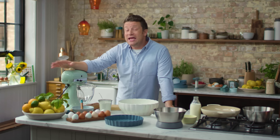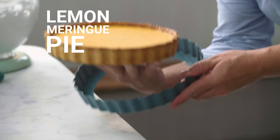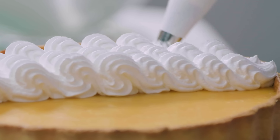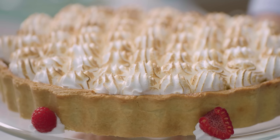Hey guys, I hope you're really well. We are gonna make the most delicious lemon meringue pie — crumbly shortcrust pastry, gorgeous lemon curd and the classic Italian meringue. It's a combo that makes you very, very happy.